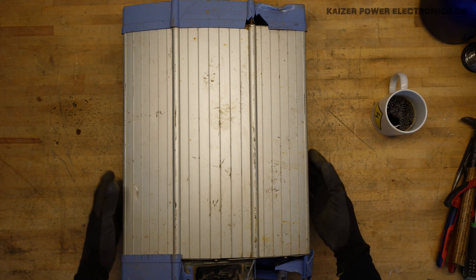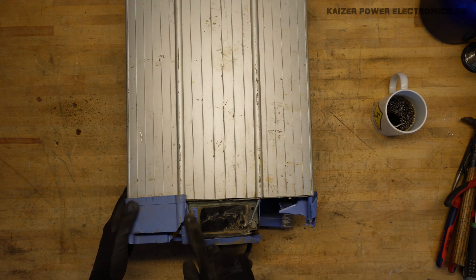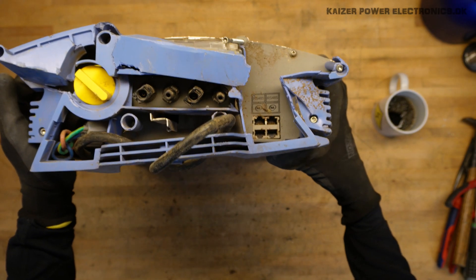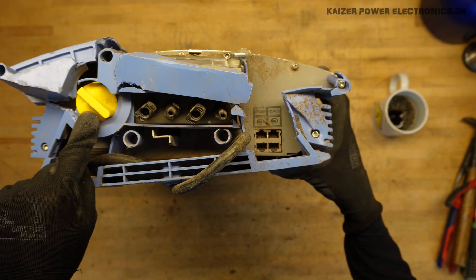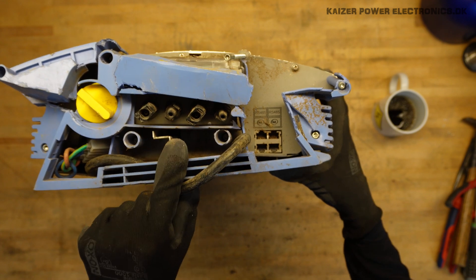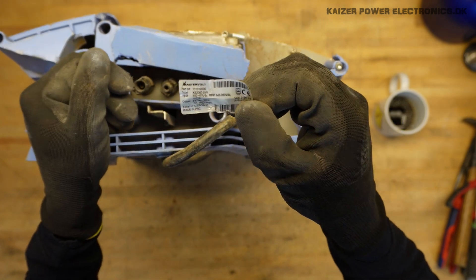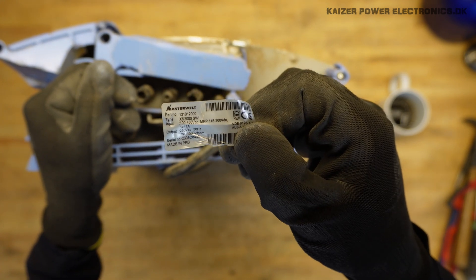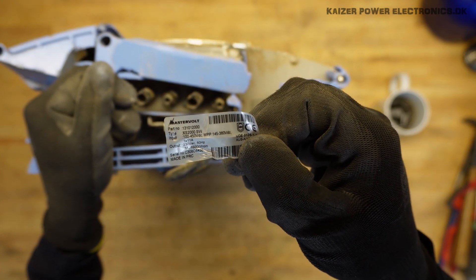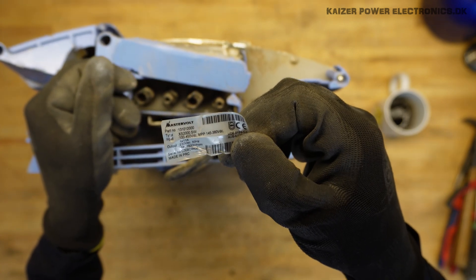It seems to be a heatsink and lid assembly with two plastic parts, top and bottom. At the bottom we have four buttons and an LCD panel. For the connections, we have a mains connection cable, a DC disconnecting switch, two photovoltaic panel lines, Modbus interfaces, and the marking plate. We can see it's the model XS2000 — this Dual View from Mastervolt, single phase, 11 amp, 230 volt AC, and string voltage up to 450 volt DC.